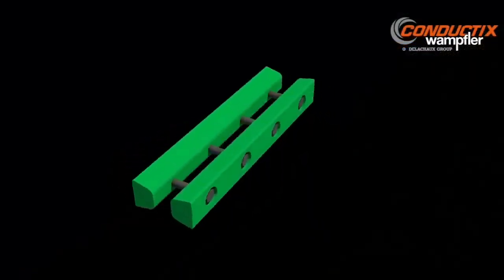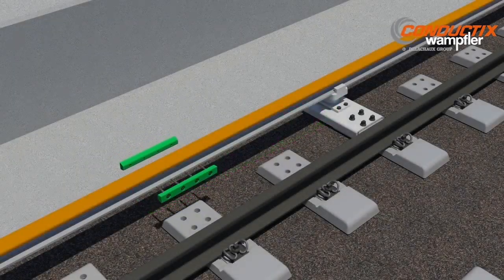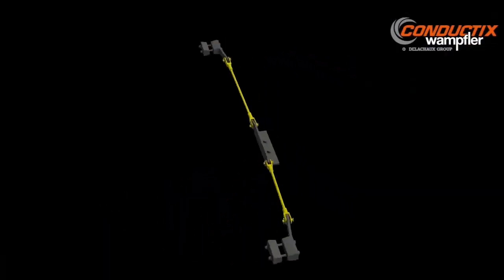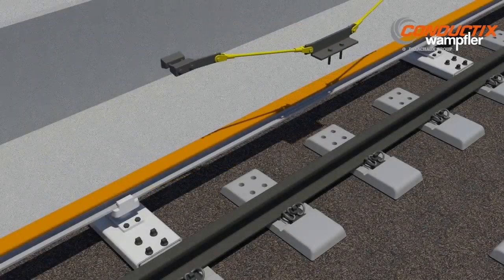Through bolted splice assemblies meet all the electrical and mechanical requirements of the system. Mid-span anchors maintain the position of the third rail and direct thermal expansion towards the end ramps.